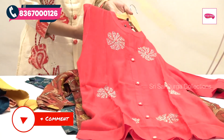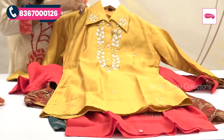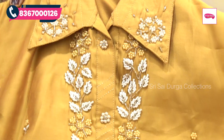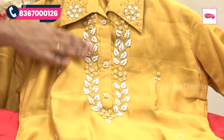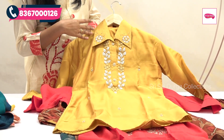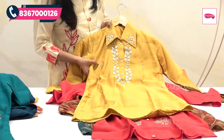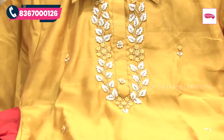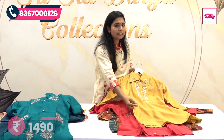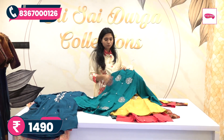A color chart comes with colors and sizes. We are going to look at the mustard color pattern. We are going to highlight the pearl work and cut bead work. We are going to look at the leafy and flower printing in handwork. We are going to highlight the stone bead work. The same color is highlighted in the bottom. The price is 1490 rupees with free shipping.